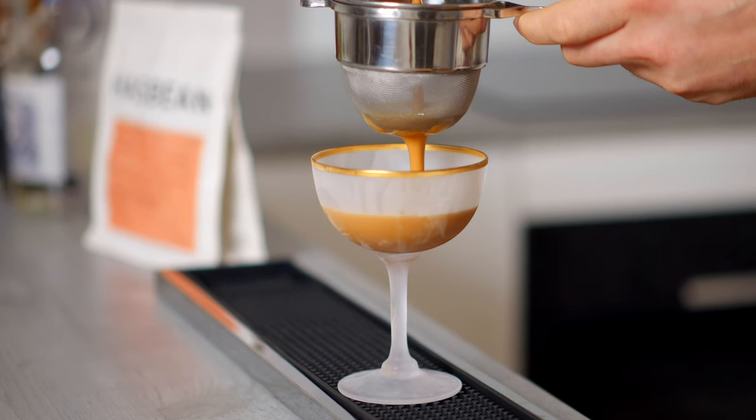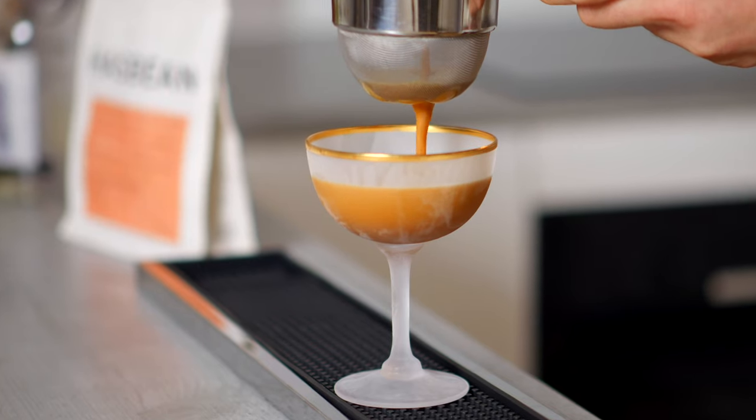I spent a full month trying to perfect the espresso martini, and before I talk about what this video is, I should talk about what it isn't. This isn't a how-to-make-an-espresso-martini video — I do have exactly that which I'll link here — but even if you follow that template and get really good results, there are some common mistakes which are extremely easy to fix with little to no effort, and that's what we're doing today.